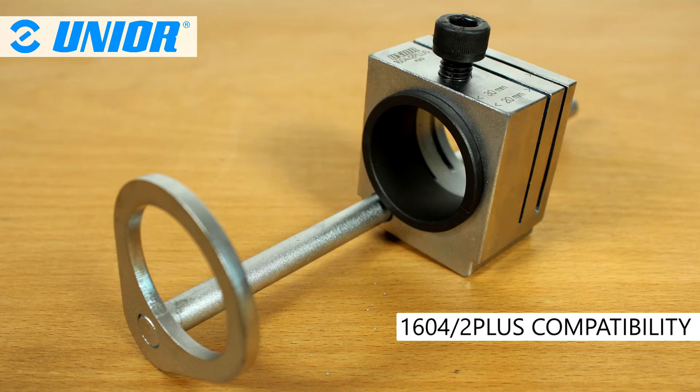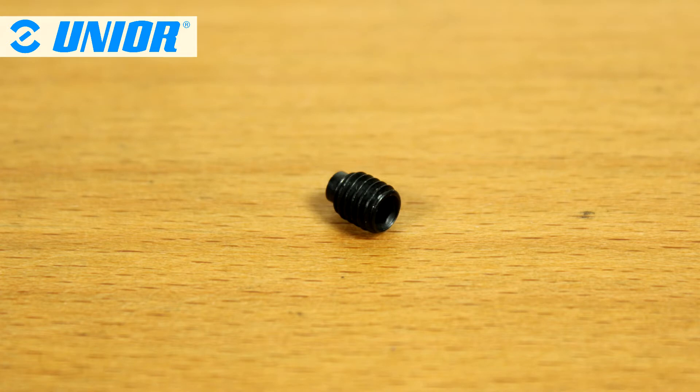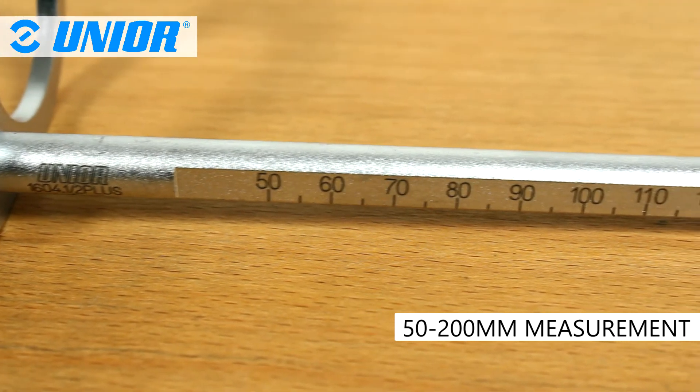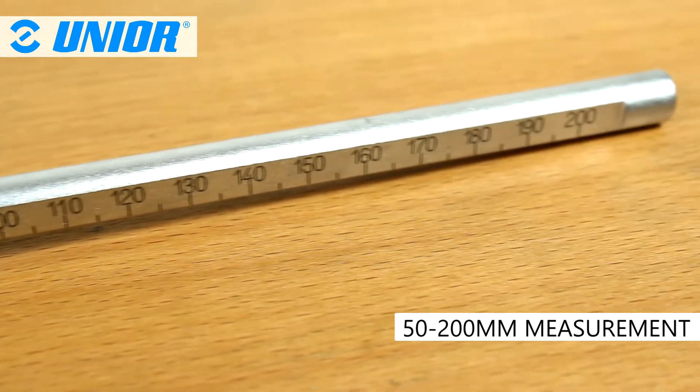The gauge is compatible with Unio's 1604-2 Plus cutting guide. It is made from special tool steel for years of use. The set includes a specific screw to tighten the gauge into the cutting guide. The gauge allows you to measure steerers from 50 to 200 mm starting from the fork's crown.